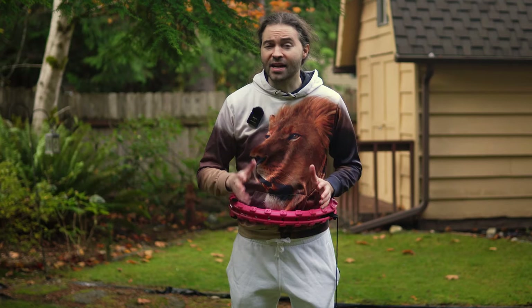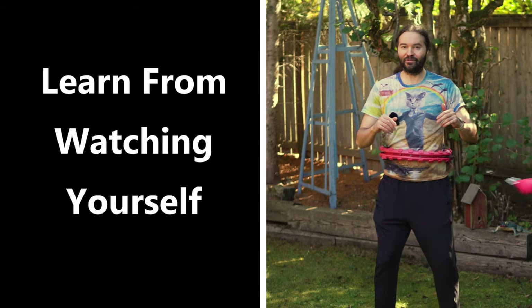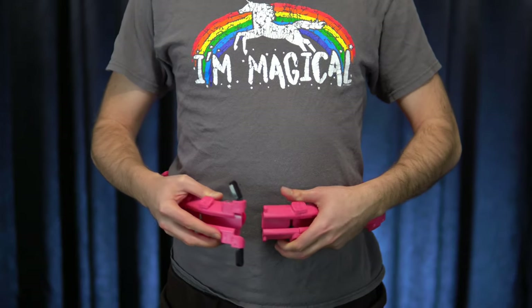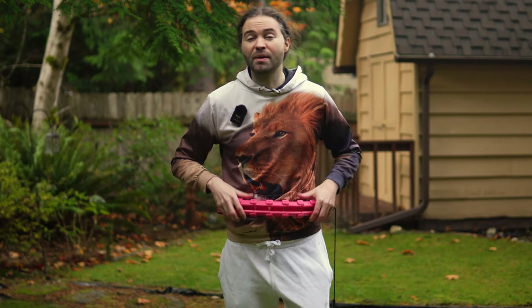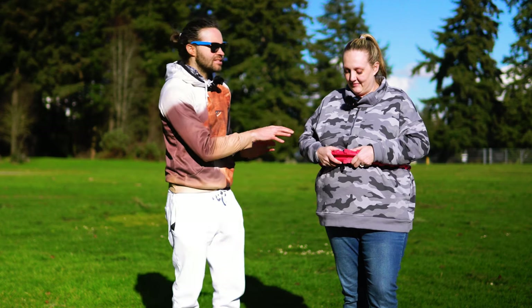If you don't have a mirror, I also recommend using your phone to record yourself so you can go back and look at what you're doing — that can be really helpful for getting better at using a smart hoop. Also, when wearing this, make sure it fits snugly around your body. Avoid having it be too loose, but also avoid having it too tight — you don't want it to be uncomfortable.